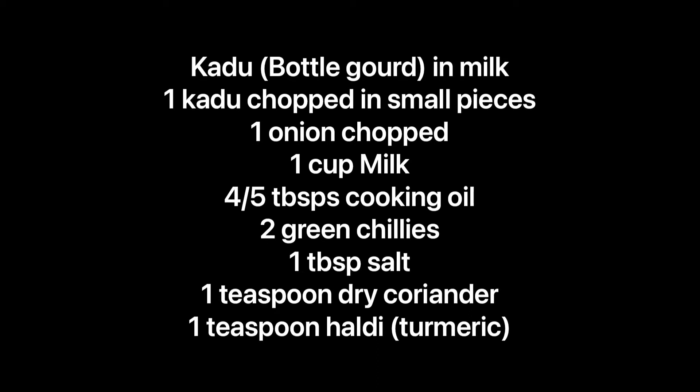Hello everyone. For this recipe we will need a kadhu chopped in small pieces, one onion chopped, one cup of milk, four to five tablespoons of cooking oil, two green chillies, one tablespoon of salt, one teaspoon dry coriander or one teaspoon of haldi which is turmeric.